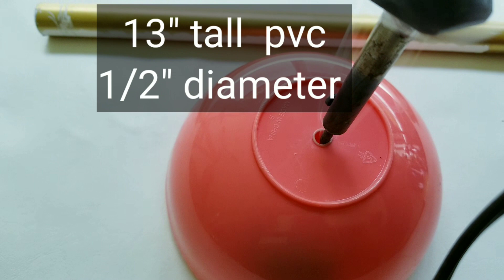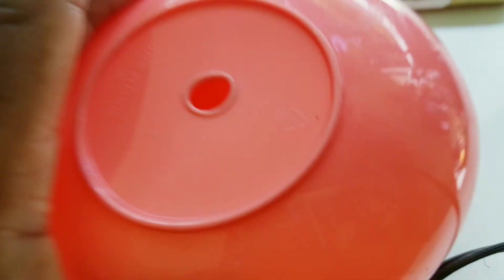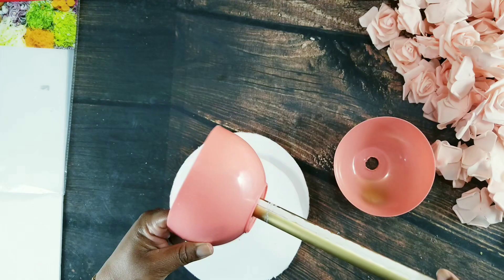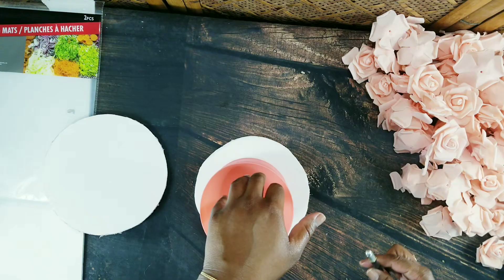So today I'll be using two Dollar Tree bowls — it's two to a pack — and I'm just going to use this piece of leftover PVC. The first thing I'll do is use my hot tool to make a hole big enough to fit my PVC pipe, and then I'll cut two pieces of foam board to hold my PVC in place.